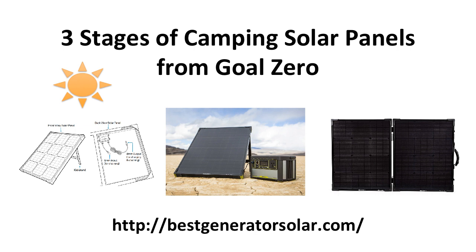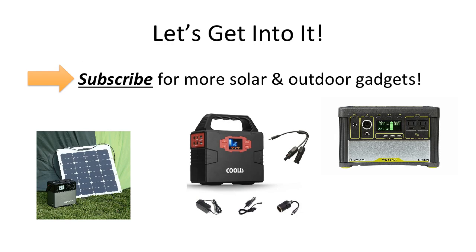Hello, and here are the three stages of camping solar panels from Goal Zero, brought to you by BestGeneratorSolar.com. Let's get right into it. Also, hit that subscribe button for more outdoor tips, tricks, and gadgets.